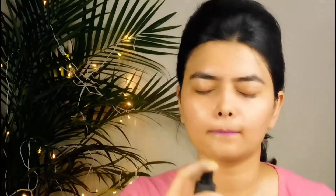After washing the face, the last step is toning. I have a Glow Theory Rose Water and I will spray it on my face. If you have rose water, you can make it at home — this is the best toner and you don't need to buy it from the market. I have also shared the recipe on my channel. Let me spray it on my face.